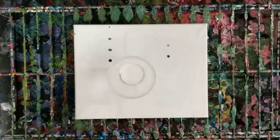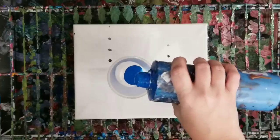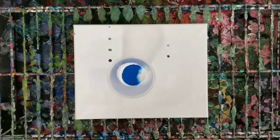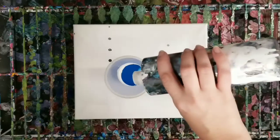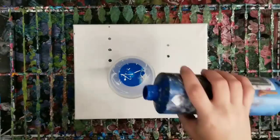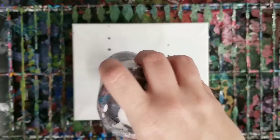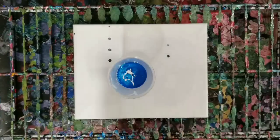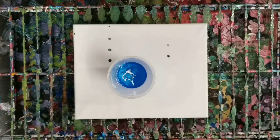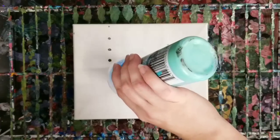But first we're going to do a pour on the background. We're going to keep it really simple and just do white and blue. And so I'm basically going to just layer these in here. I'm actually going to add a little bit of this turquoise-y color that I have, because I think that's pretty too and it will go well.